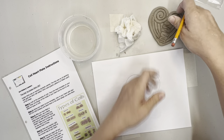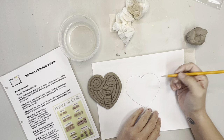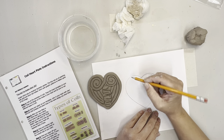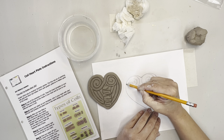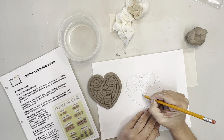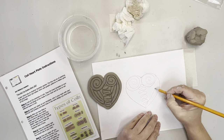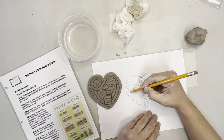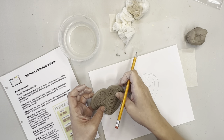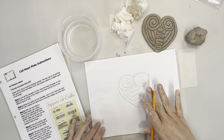Once they have their traced heart, they can draw their design. For example, we put a spiral coil here, a little fold like a ribbon, and some long and short coils - that's all the students have to do. You do want them to check with you so they're not designing something way too intricate, because that can get kind of crazy.